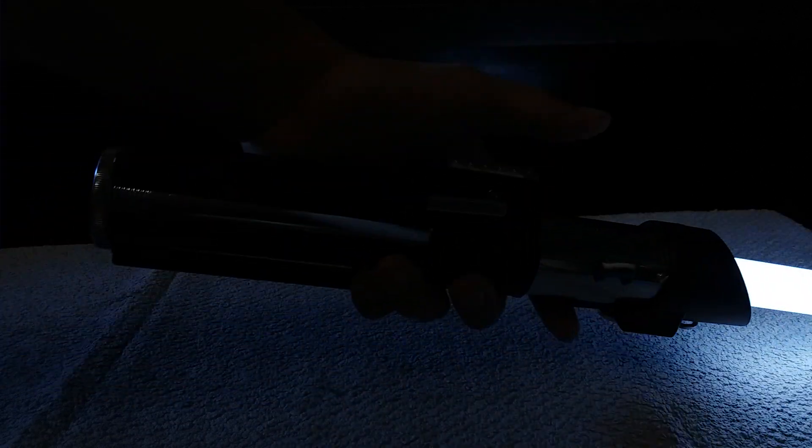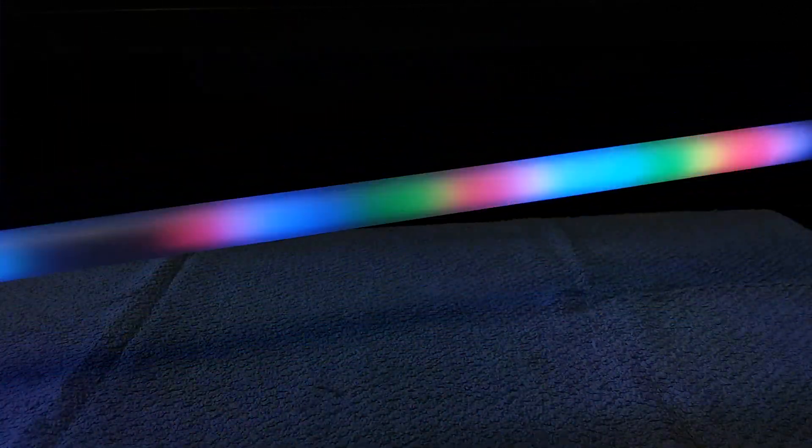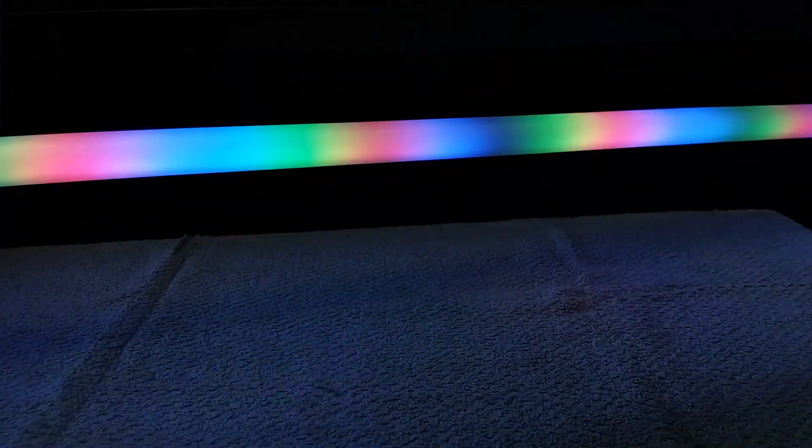This one is the Dark Saber with the fire rainbow effect. It also has localized lockup.